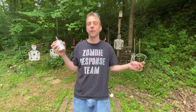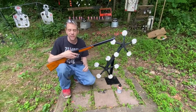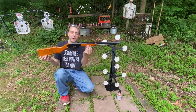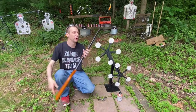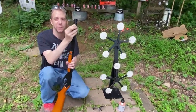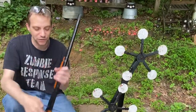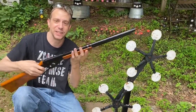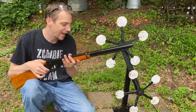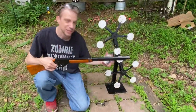Now let's take a look at the BB gun I would choose for that budget. If we're trying to stick within that hundred dollar budget, I would recommend the Daisy Adult Lever Action BB gun. This one holds about 650 rounds in this little chamber right here, and it's a lot of fun — it's pretty accurate, it's got decent power, definitely enough to knock these magnetic targets down.